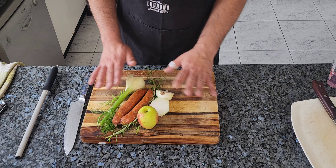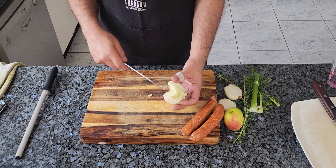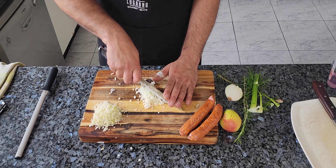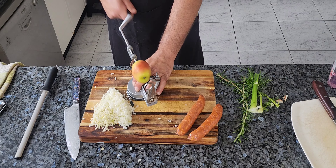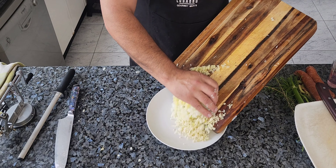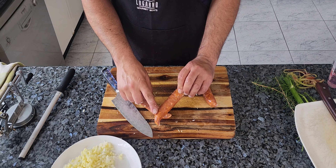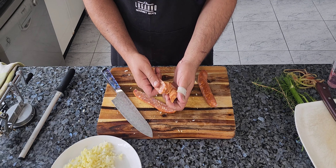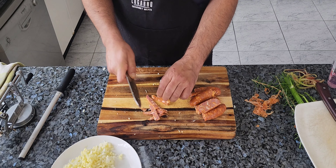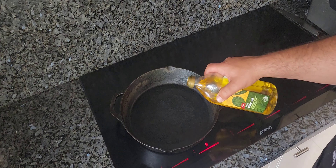Now let's work on the stuffing: fennel, chorizo, apple, onion, and some rosemary from the garden. Cut out the fennel core, prep the onion and apple, and for the chorizo cut them in half and peel the skin back from the meat. Start with strips then bunch them together. Get your skillet on the stove with about a tablespoon of olive oil.